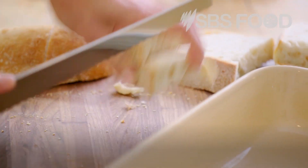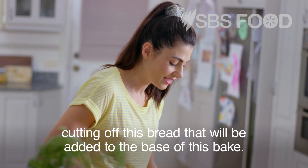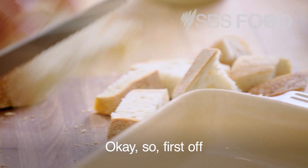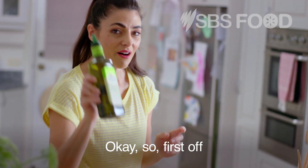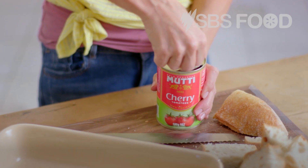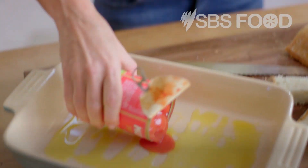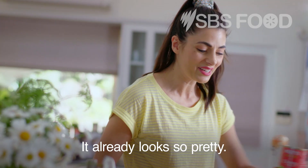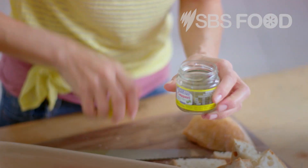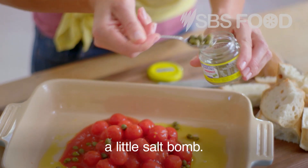I'm just going to finish cutting off this bread that will be added to the base of this bake. First off, some extra virgin olive oil in a baking dish. Cherry tomatoes go in — it already looks so pretty. And then some capers, which I adore — they're just a little salt bomb.